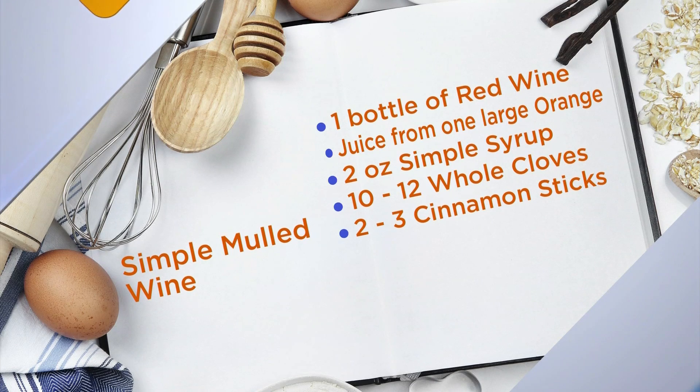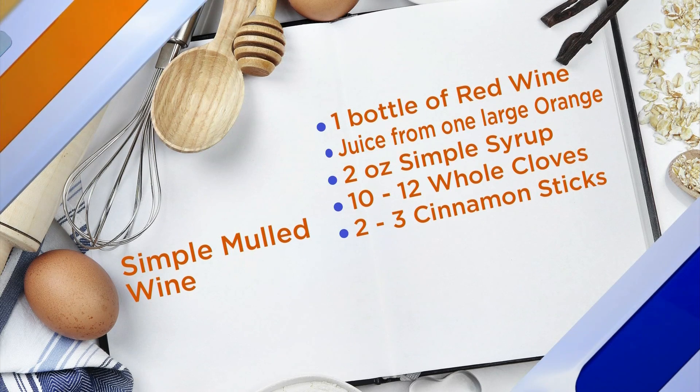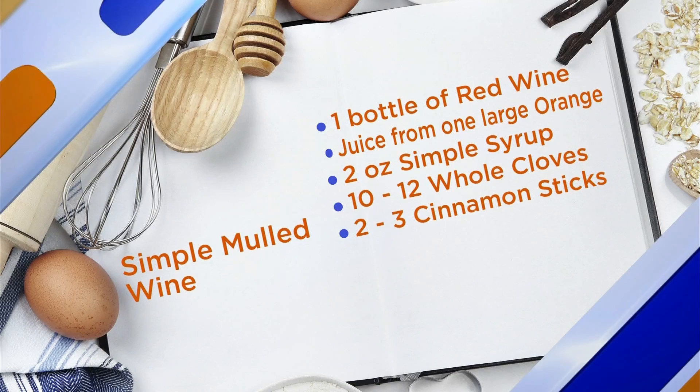That sounds delicious. So we have the recipe up on our screen. Can you show us how to make it? Absolutely. So we're just going to add all the ingredients to a pan.